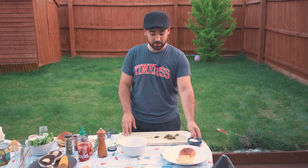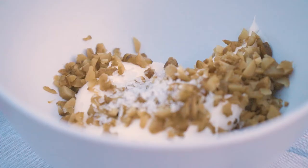Everything is ready. I'm just gonna show you how to do a quick mayo to go with the dish — it's gonna be a spicy mayo. I'm gonna use some sriracha, which is an Asian hot sauce. You can use any other hot sauce you want, like Tabasco. I'm gonna add some small gherkins, a bit of salt and mayo. And that's it.